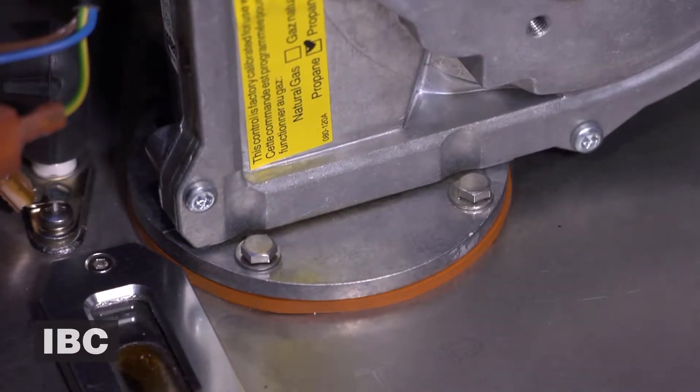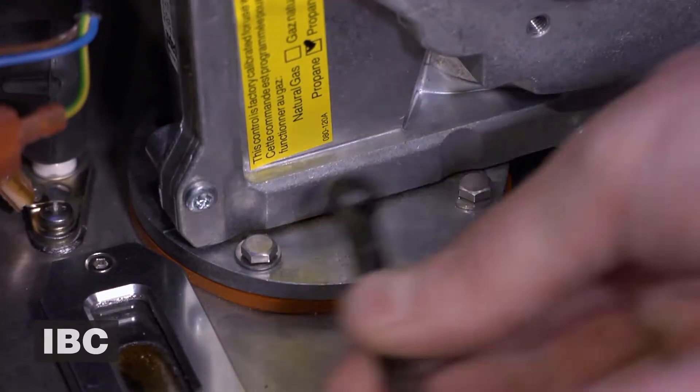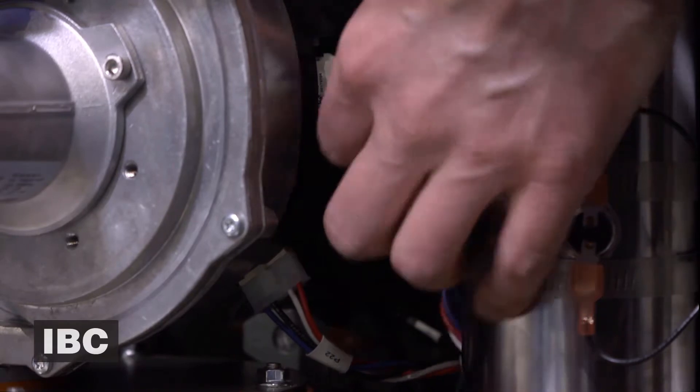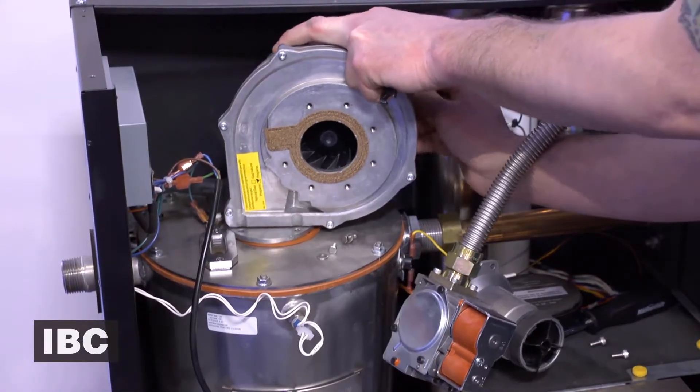To remove the fan, we've got four stainless steel bolts — two of them are in the back and two of them are at the front. Let's go ahead and remove those. Now let's remove the power cable to the fan, and after that, let's go ahead and remove the speed control cable.